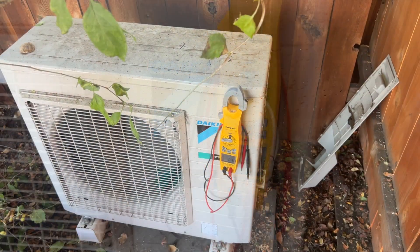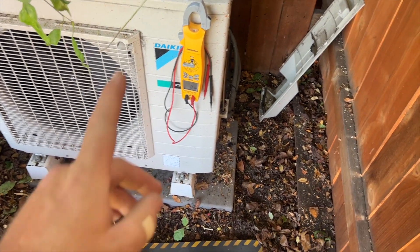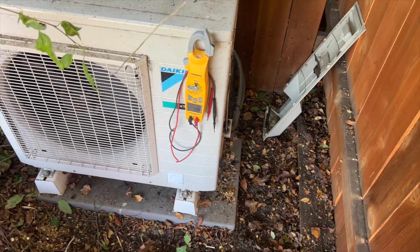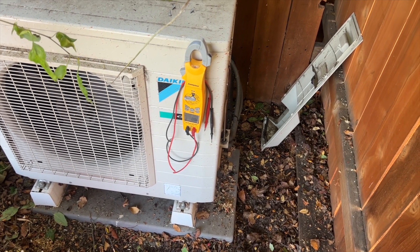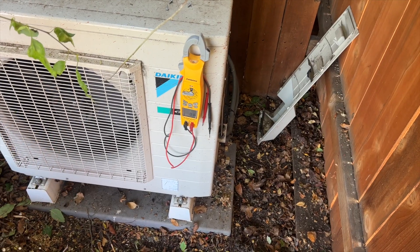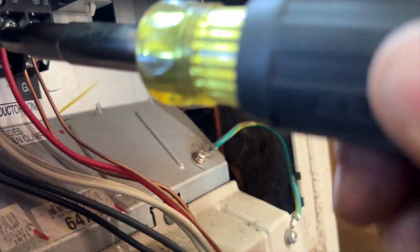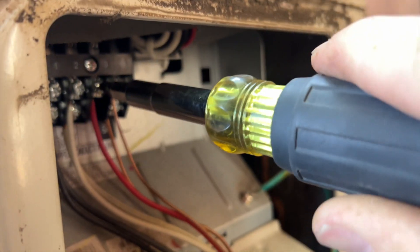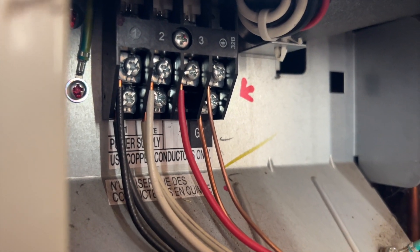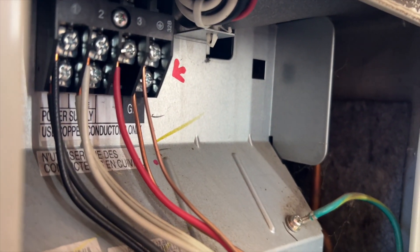I've visually checked all the connections — everything seems good. I am getting communication, so I think it may have just glitched out. We're going to try killing the power and restoring it. I did notice that terminal number three was pretty loose. It's all solid core so we don't need the disconnect terminals — I tightened all the connections inside. We're going to go ahead and repower it and see what happens.